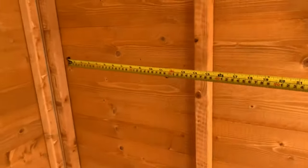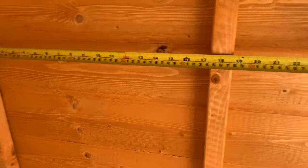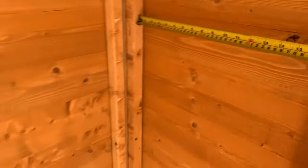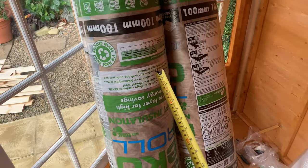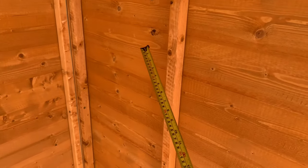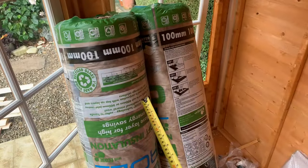Each of these internal sections on this summer house is 44 centimeters wide, so I need to cut down the loft insulation because it's obviously way too wide. I only want it sitting inside so it's not going to get in the way of clamping things down. We need to cut this stuff down - here's a trick.